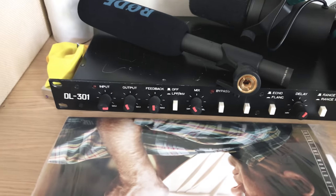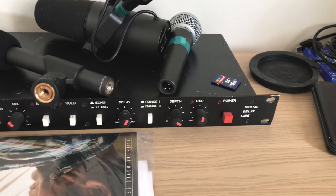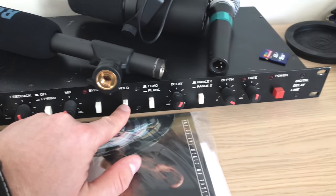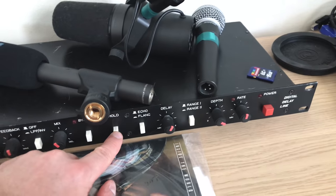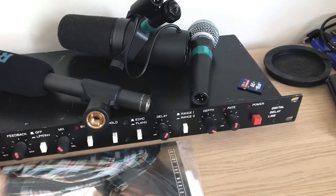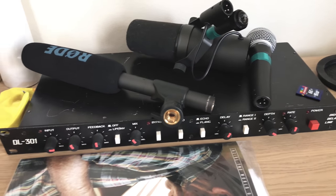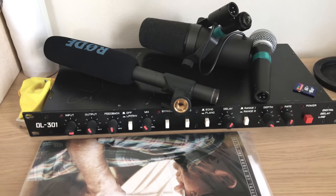This is my rack delay from the Soviet Union. Unfortunately the hold button is broken right now — when you turn it on it just makes a bunch of crazy sounds. I'll get it fixed at some point and I'll definitely make a demo out of it once it's working.